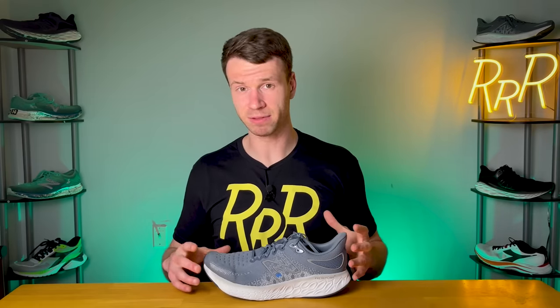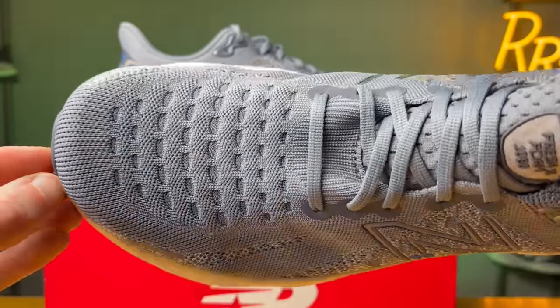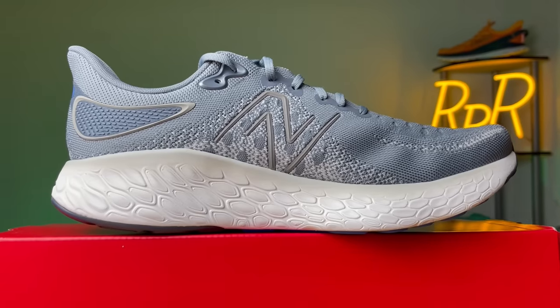The first big positive was the updated heel section — it's much more traditional, has better lockdown, and is more comfortable. On the V9 and V10 I had heel slipping issues; on the V12 it feels much more traditional and I really didn't have any major heel slipping issues. My next positive is the comfortable upper — it has the right amount of padding, not too plush, not minimal. The Hypo Knit upper especially in the toe box was very comfortable. The 1080 V12 was also really smooth with a nice flow, relatively flexible for a max cushion shoe, and I appreciated the wide forefoot and heel section for a stable landing without feeling too bulky.